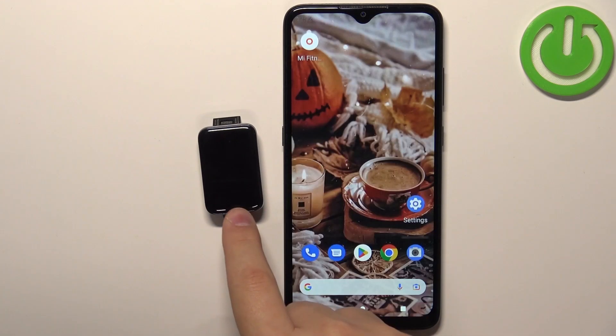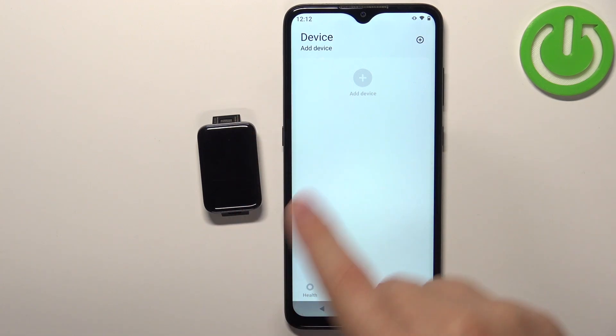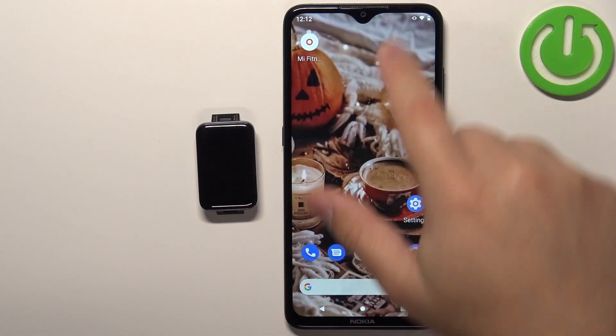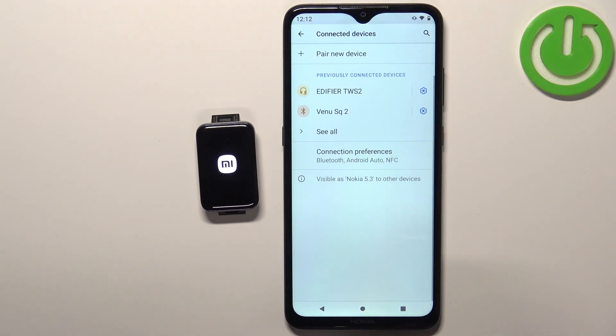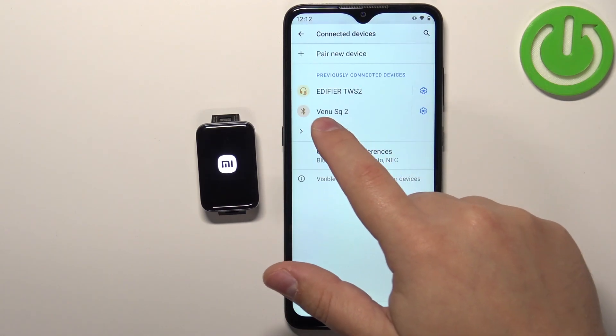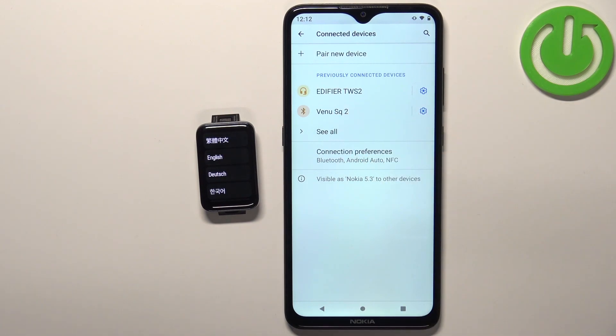The smartband will reset itself to the factory default settings and also it will disappear from the device page. You can also open the Bluetooth settings on your phone and check if the smartband is on the list of previously connected devices — as you can see, it's not on my phone.